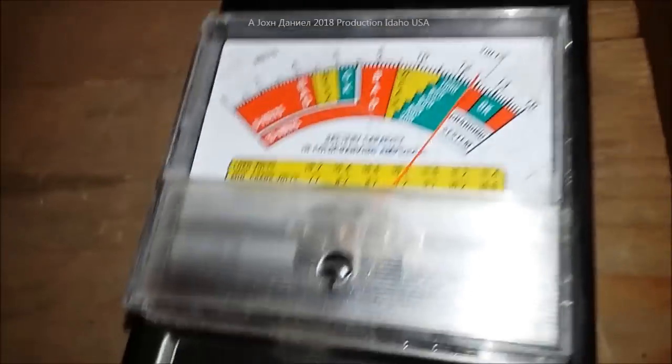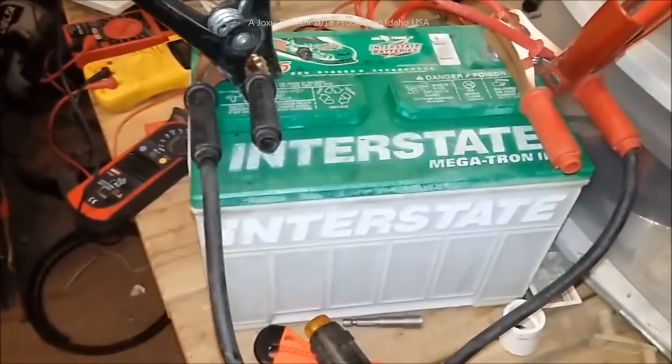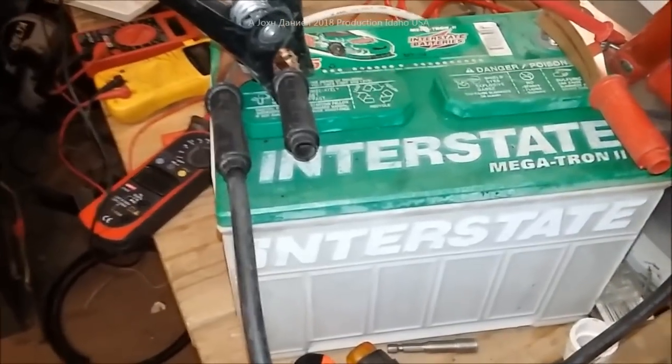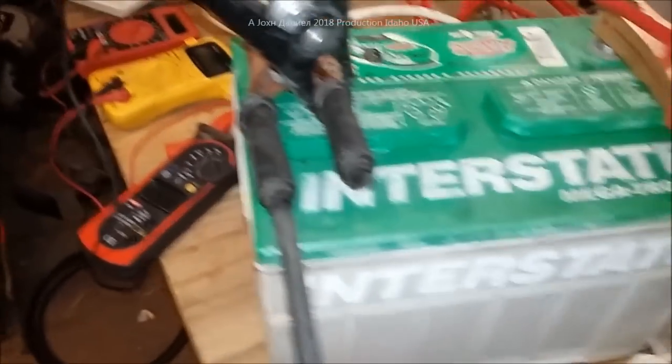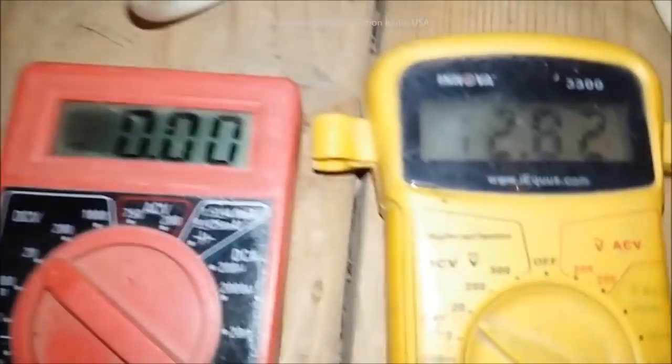Right now I have this hooked up — the battery has got 12.5 to 12.7 volts in it. This is that battery from some of my other videos that I restored. It's about 12 to 15 years old — an old battery. I'm not connected to anything else right now; the wire for that is hanging over there. I've got a multimeter on it showing 12.82 volts.